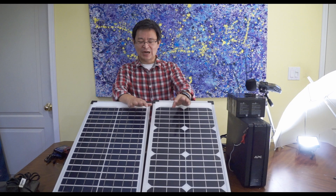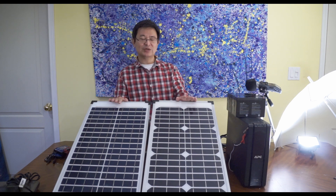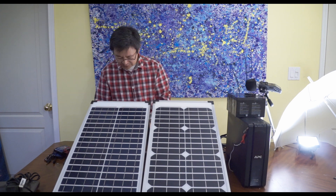How do you do it? First of all, you need a solar panel that's 12 volt. Now if you have a solar panel that's 24 volt, you don't have to worry about that. But the majority of solar panels are 12 volt, so this is why you would need to do this.